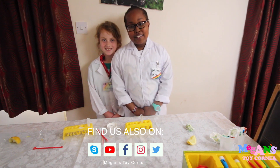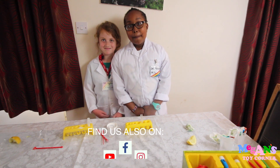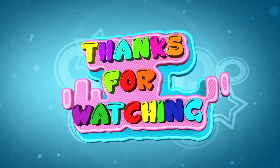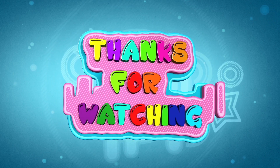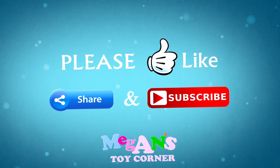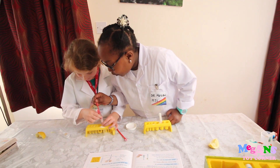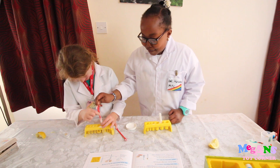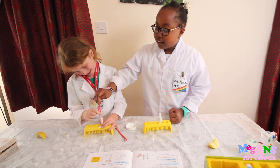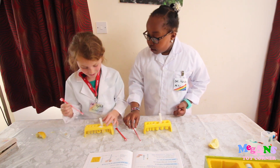And now that's the end of the video. Bye!